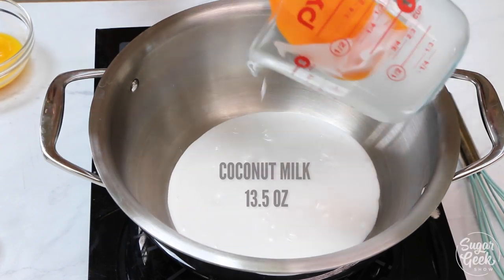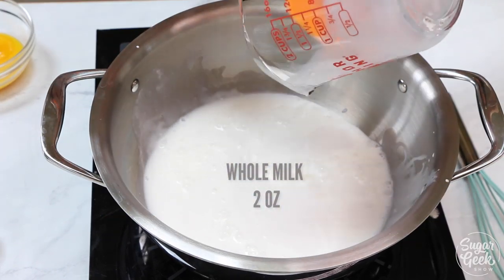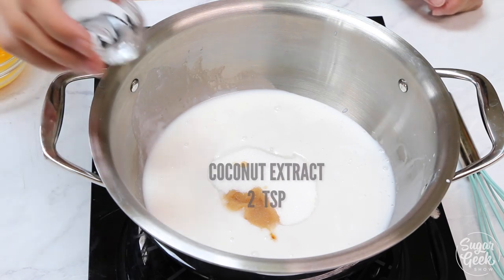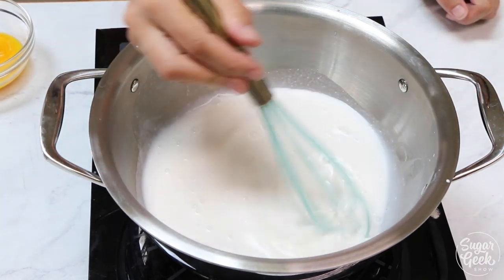First we're going to pour our unsweetened coconut milk into a medium saucepan and then we're going to add our whole milk, or water if you need it to be dairy-free. Next I'm adding in my sugar, vanilla extract, and coconut extract. If you have a coconut emulsion that will make it even extra yummy.